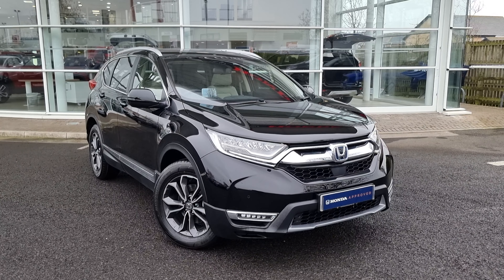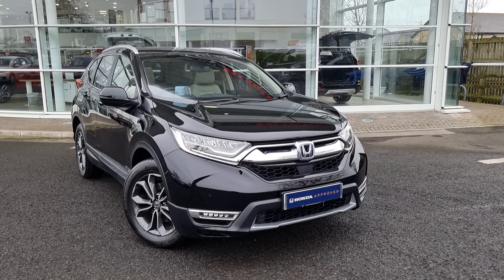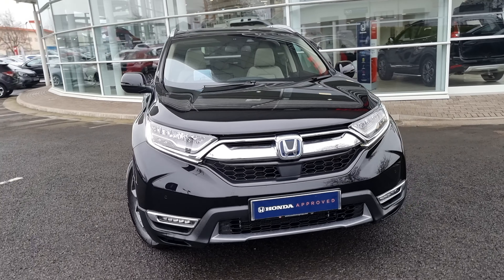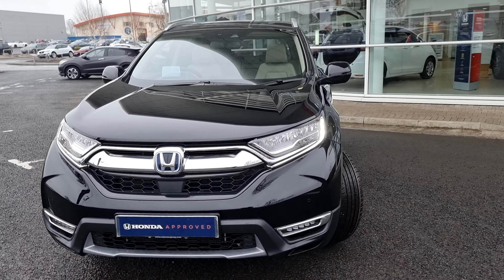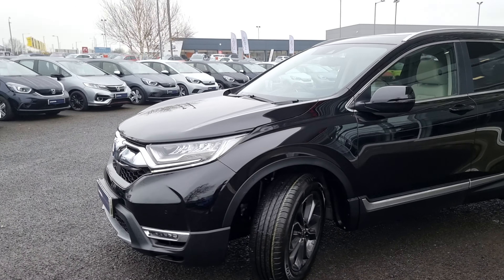Hi everyone, it's Liam from the Blackpool Honda dealership, I hope you're all okay. Today I've got a quick video walk around of this 2023 CR-V EX. It is finished in crystal black and it does come with front parking sensors, LED daytime running lights and front fog lights.